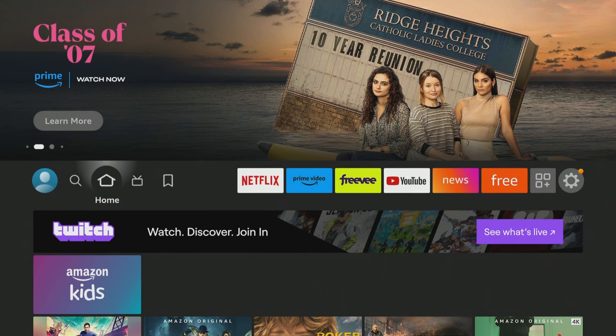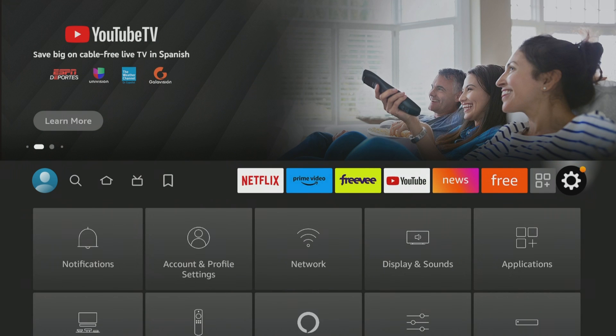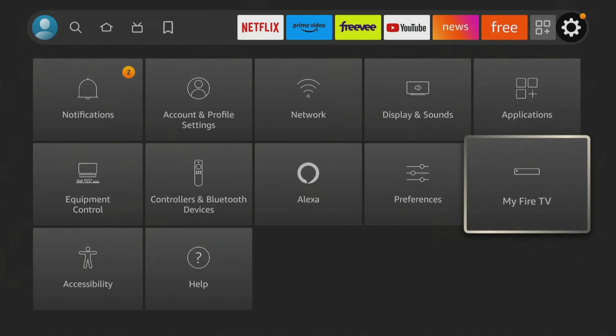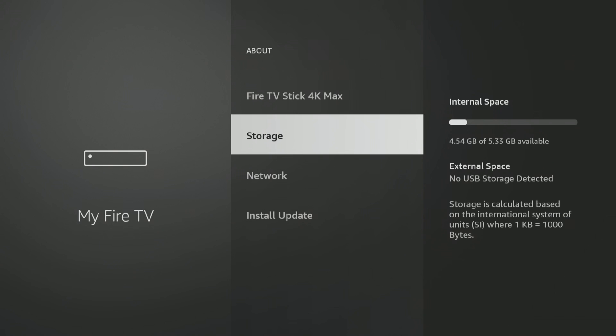I've got you on the home screen here for the Fire TV Stick. I do not have an external drive attached to this at all. So if you go to My Fire TV, go to About, you're going to be able to see storage. I just have the 4.54 gigabytes of 5.33 gigs available.